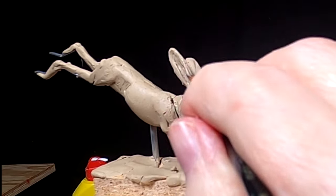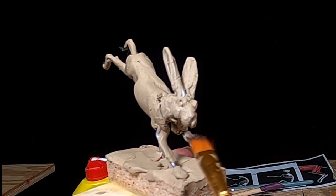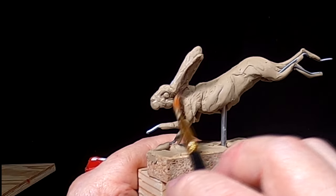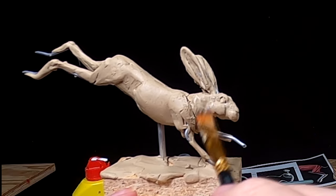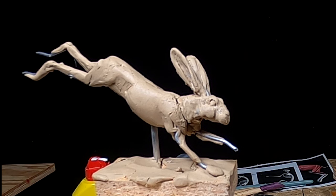Man, I spent a long time today on this head of the rabbit. I'm actually pretty happy with the ears, the way they turned out, and his face. I still got work on his neck and his chest, but I'm kinda happy with that. I've got to add a little clay right there, but I'm gonna have to wait for a while because this lighter fluid's gonna take a while to evaporate. All right, that's gonna have to do it for today.